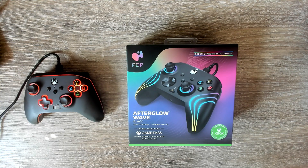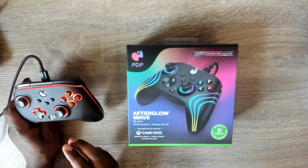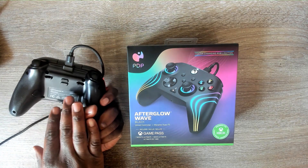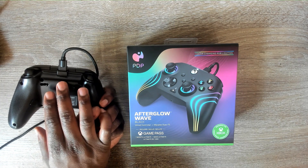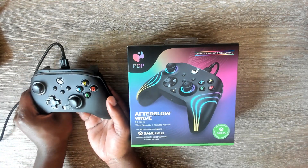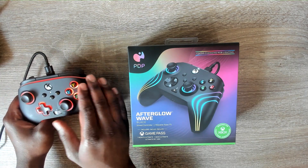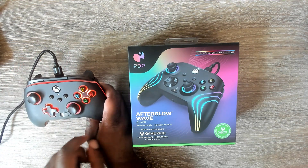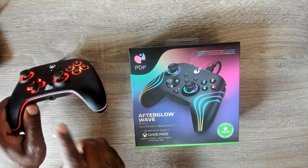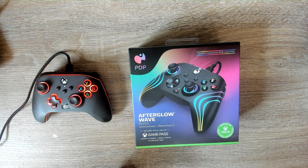I made a previous box opening video about the PowerA Spectra Infinity, and as you can see, I figured out how to program the lights. On the back, there are two buttons — one that says LED, which allows you to turn the lights on and off, and another that lets you program each individual section: these buttons here, and the lights on the outside of the controller. It's fairly simple — it's all in the instruction manual that comes in the box.